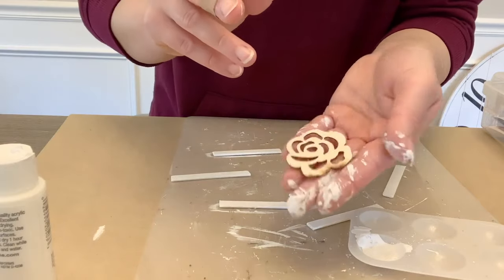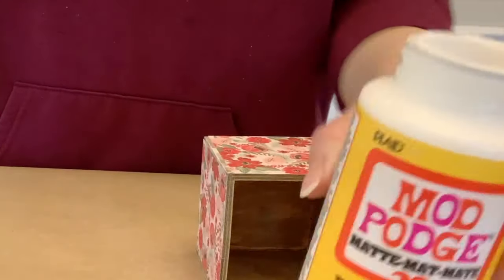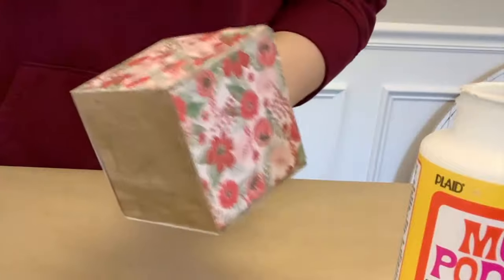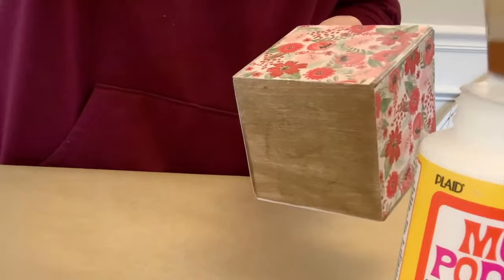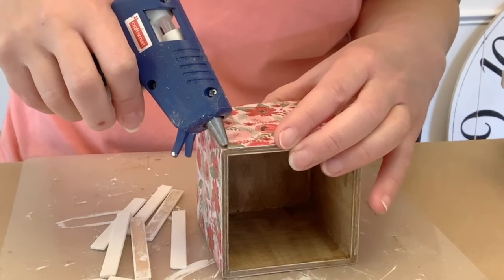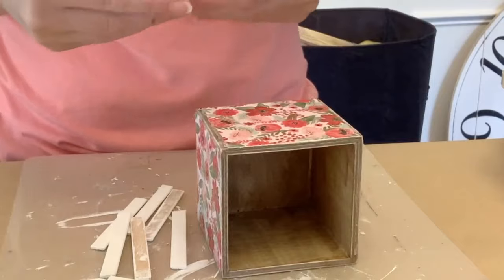I also have this wooden flower from a Dollar Tree Valentine's Day pack, and I gave that a coat of white paint as well. I painted over the wood's original color so I wouldn't need as many coats as I would painting over red. Now coming back to the box — I go back and forth so things can dry — I'm giving the box a coat of Mod Podge over the whole thing so it has a consistent finish. Once that's dry, I'm using a little hot glue to apply the popsicle stick corners.